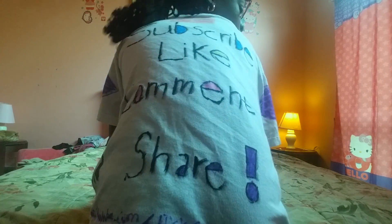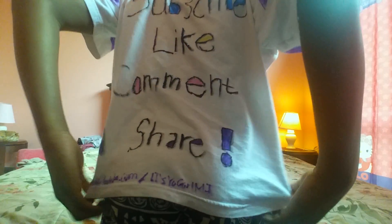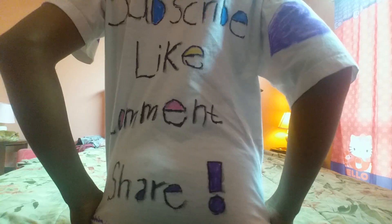On the back it says 'subscribe, like, comment, and share,' and at the bottom it says youtube.com slash It's a Girl MJ right there.